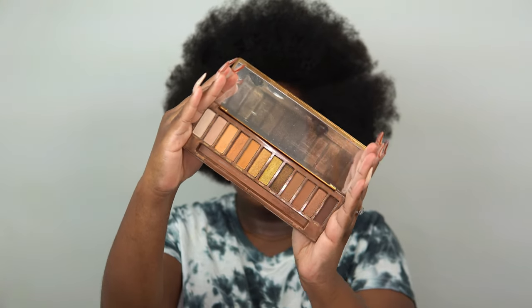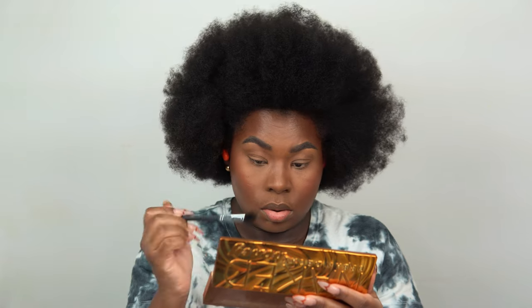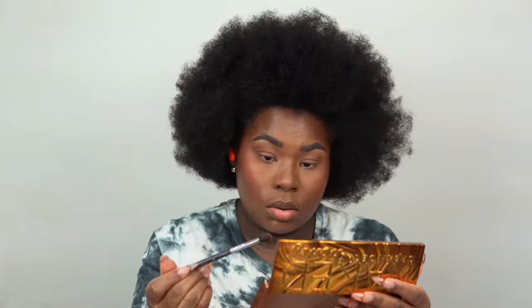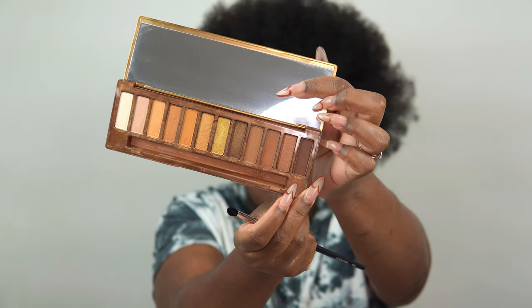Now using the Naked Honey palette from Urban Decay, I'm jumping right into the eyes. I did a simple eye look — I applied one color all over the lid and through the crease, darkened out the outer V. I'm using a brown shade and sweeping it into the crease with a fluffy brush since I don't want it concentrated. Then going in with a deeper shade to add dimension to the outer V.